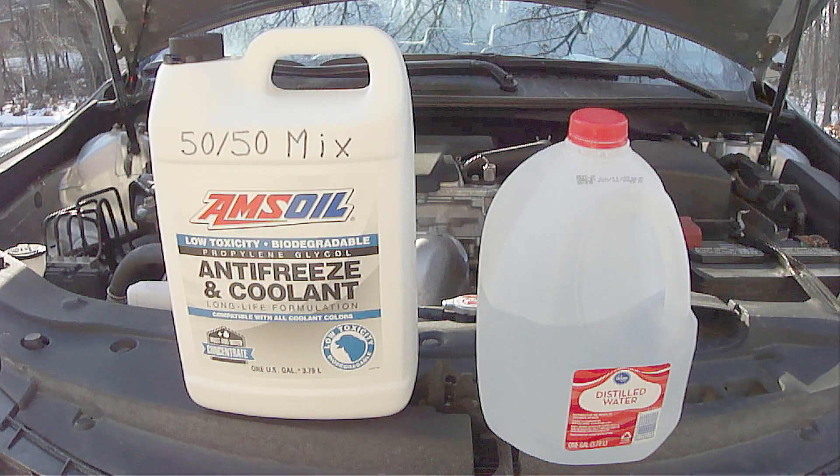Be sure when mixing engine coolant to only use distilled water and never use more engine coolant than distilled water. Also be aware that using engine coolants containing silicates is very abrasive and can shorten the life of the water pump. Engine coolants containing silicates also have a shorter service life. Be sure the engine coolant used in your vehicle meets or exceeds the recommended specifications in the owner's manual.